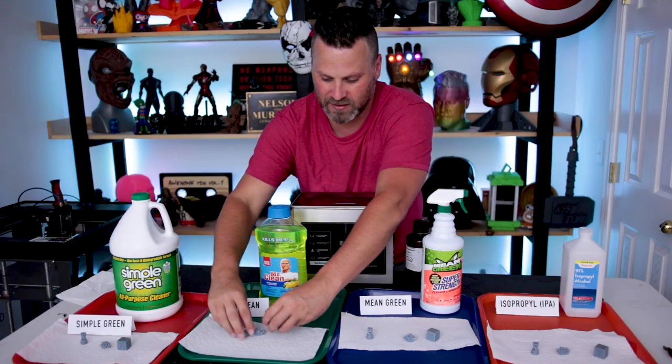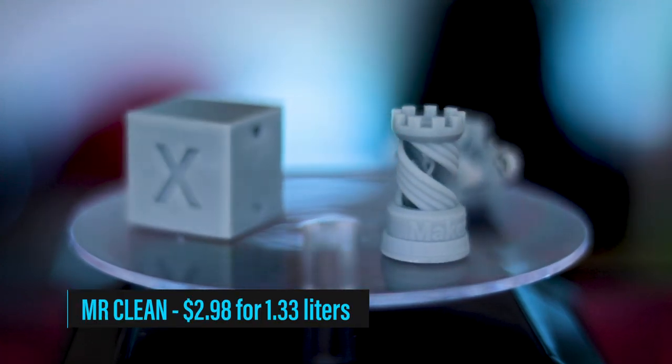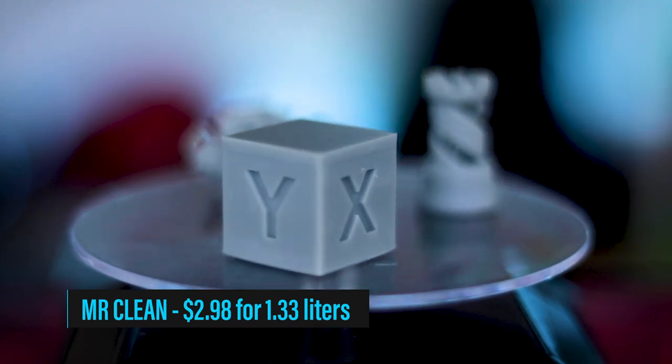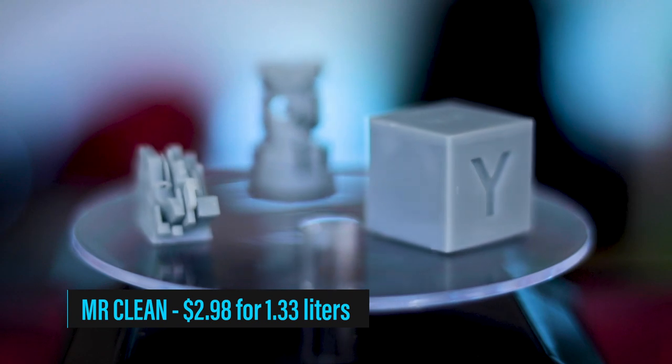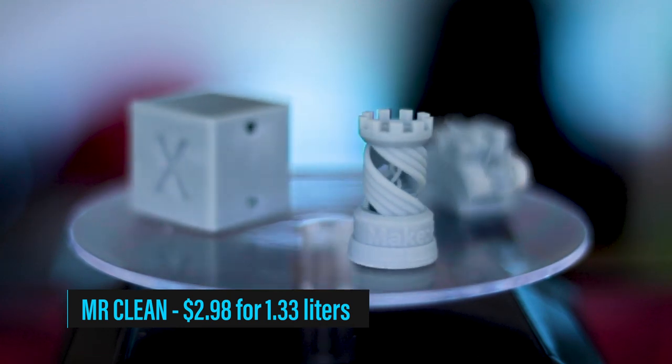Let's take a look at the prints from the Mr. Clean test. The prints turned out nice and clean — I'm not really seeing any residual residue left on anything, and no discoloration to the prints at all. I was wondering if that would happen with this neon green liquid. This is another valid option. I'm not noticing any distinguishable difference between this and Simple Green. Out of all the cleaners, I believe this one smells the best — it's a lemon scented version. Also the coolest looking with that neon green, great for video recording or photography. It's nicely priced at $2.98.